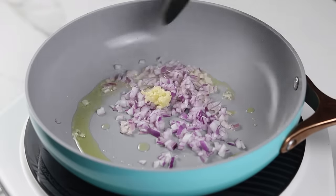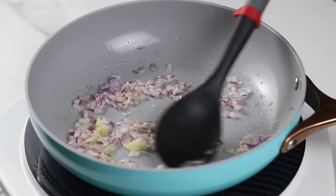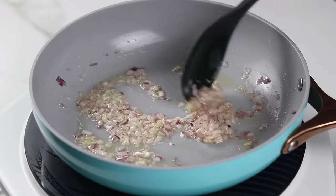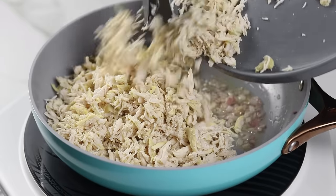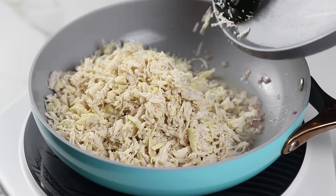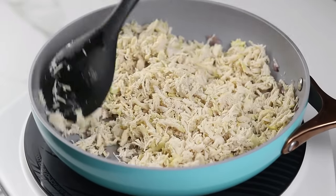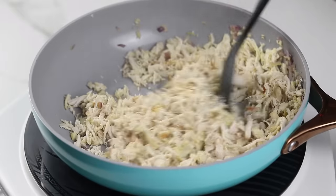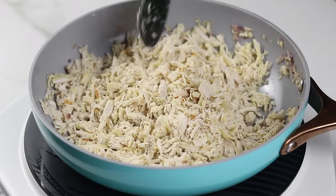Next, heat up some oil in a pan and add some chopped onions and minced garlic. Cook that down for about two to three minutes until the onions are translucent. Then add the chicken. You can also use minced chicken for this recipe if you want to avoid boiling the chicken first — just fry the onions and garlic, add the minced chicken, and cook until it's no longer pink.